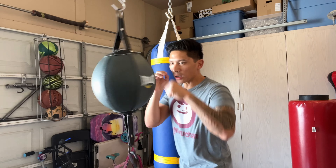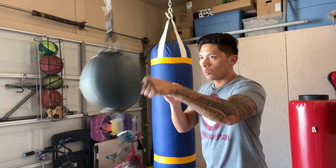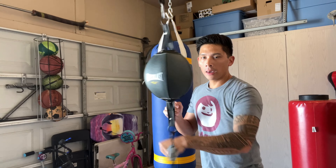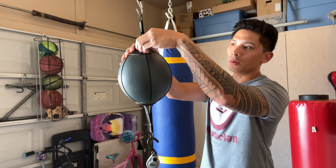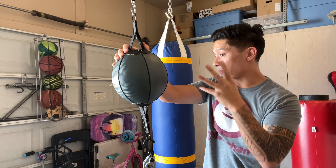The bag is very lightweight in feel, so it's not a heavy double end bag — it's good if you want to work on speed. And just like any other double end bag, it has good rebound.